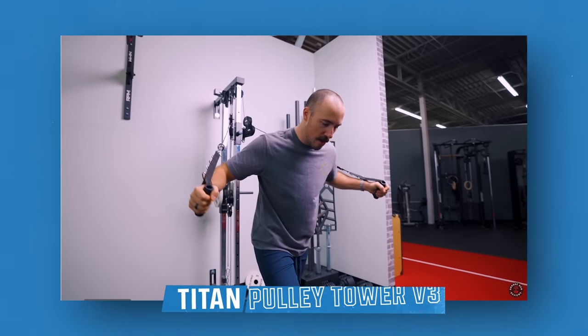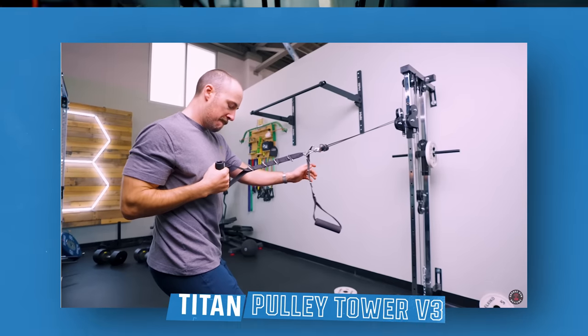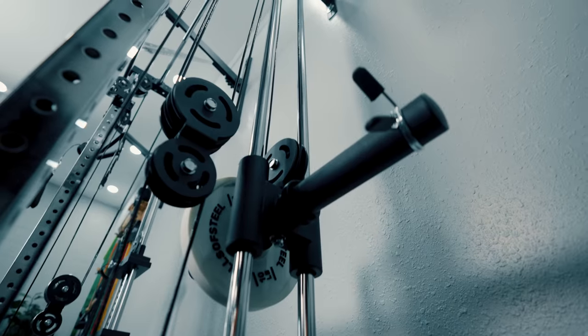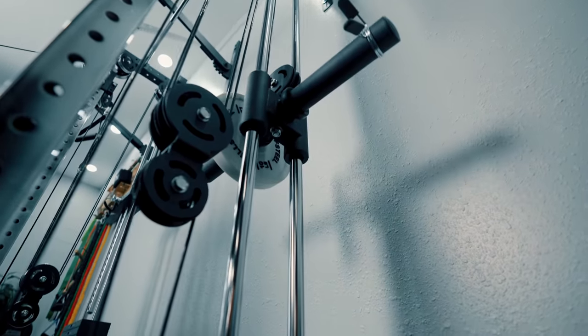The biggest thing to note is the smoothness on the machine. It is way smoother than the Titan pulley tower for not that much more money than the Titan Pulley Tower V3, because it's using guide rods — similar guide rods to what the weight stack version uses — but it's still plate loaded. If you add the aluminum pulleys, this thing would be buttery smooth.